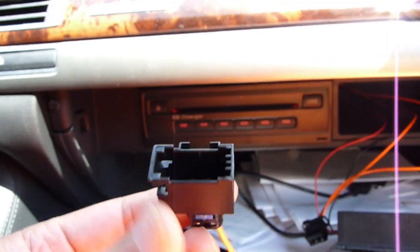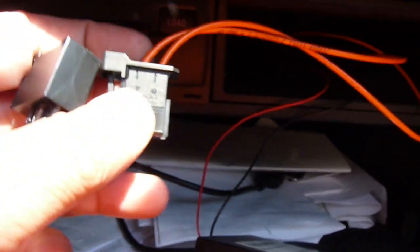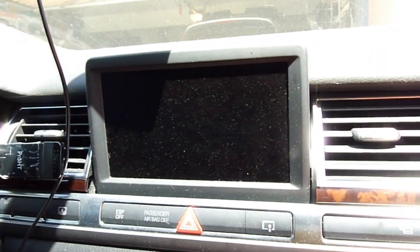So what we're going to do is use this loop. There's a female end and a male end, so we plug it in and click it to see if the loop works.